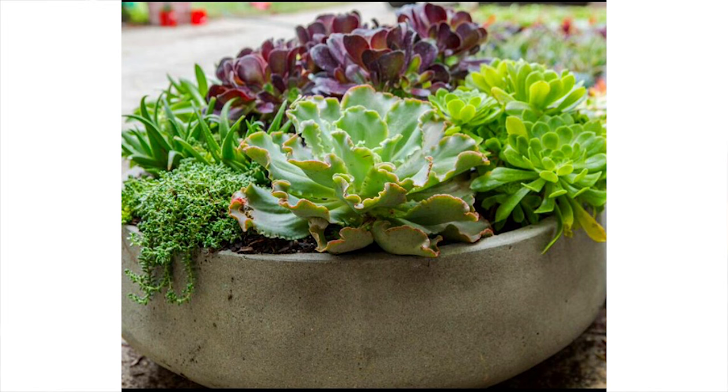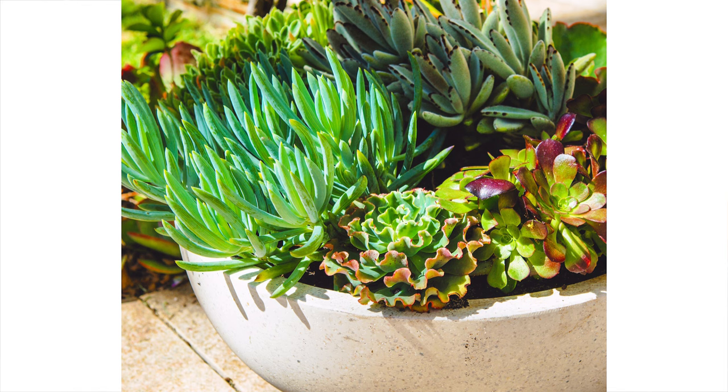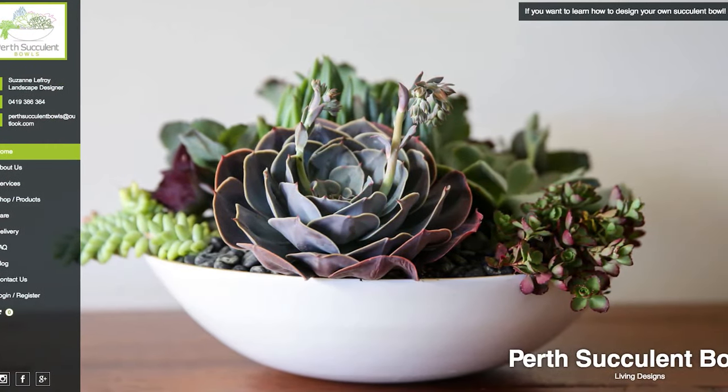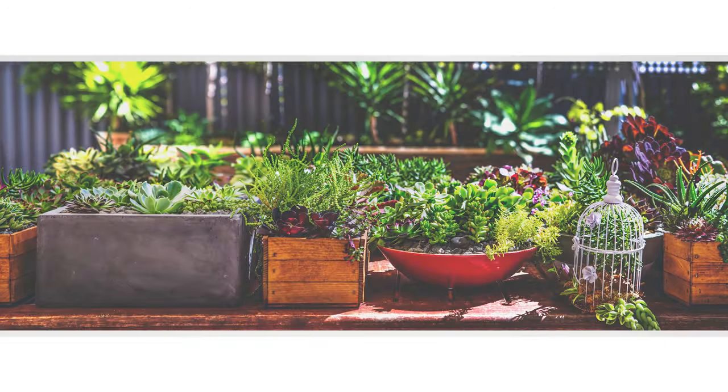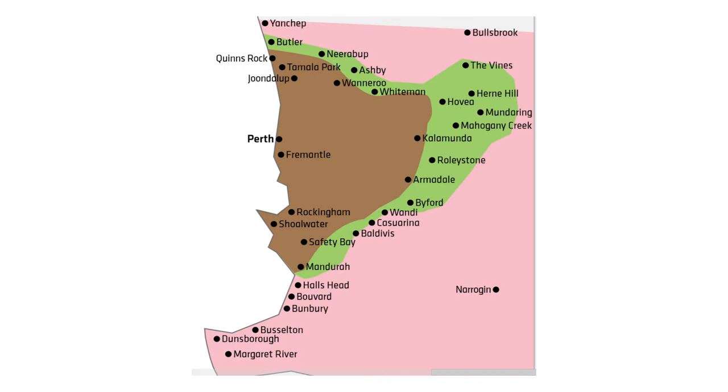We also hire out our bowls to corporate companies who have seen the value of having real plants in their offices. In about November last year we launched our website, perthsucculentbowls.com.au, and we design and do same day deliveries of succulent arrangements from Quinn's Rocks all the way down to Bandra.